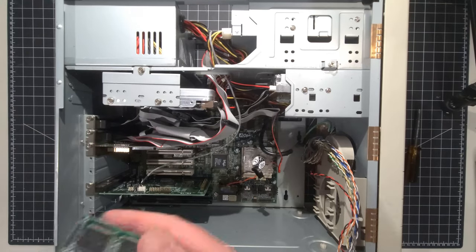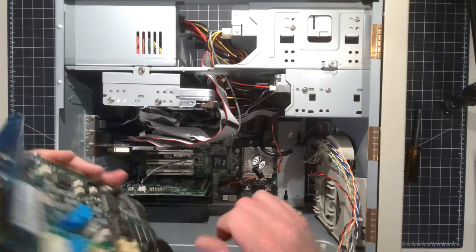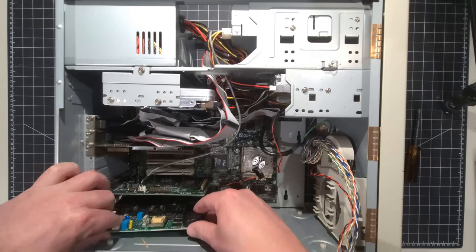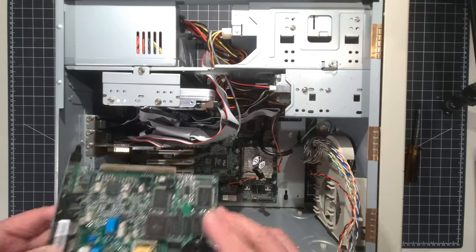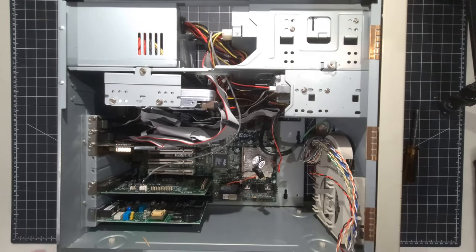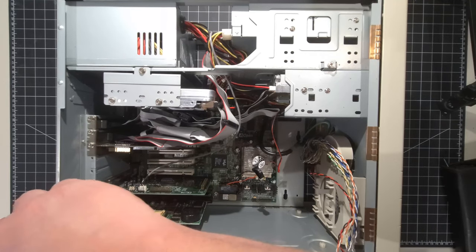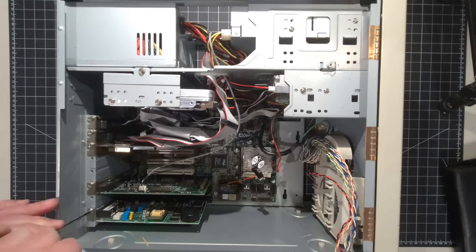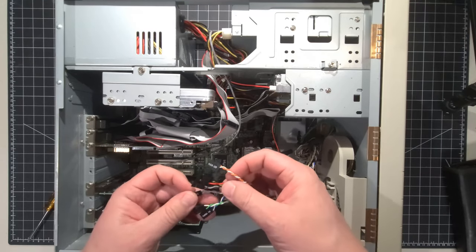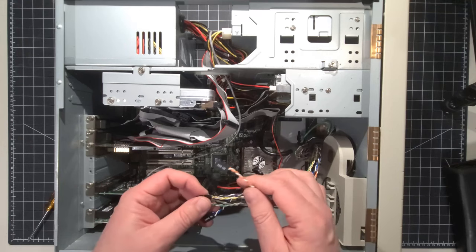The last card is our 33.6 modem. I've determined this still has the plastic on it — for the original sake of the system I'll leave it in there detached. I also just noticed this is an eight-bit card, not sixteen-bit. Popping it in and securing the screw. Next we're going to install all these front panel connectors — the hard drive LED, reset button indicator, turbo button on the front, all those good things.